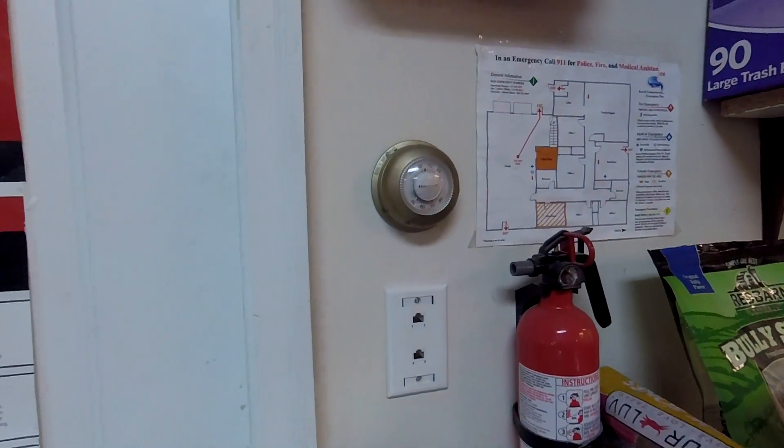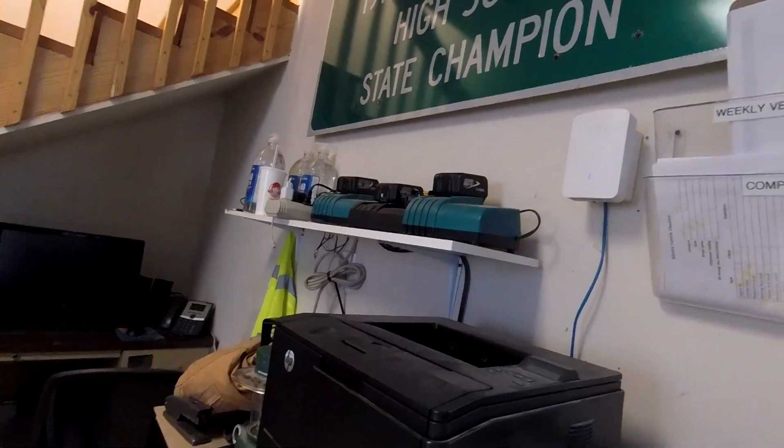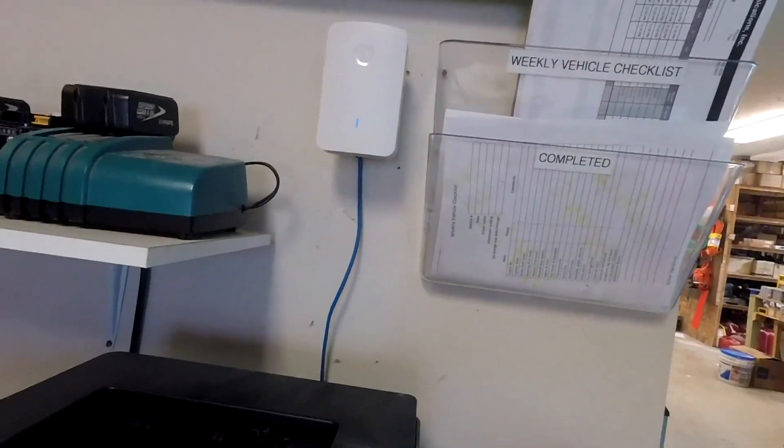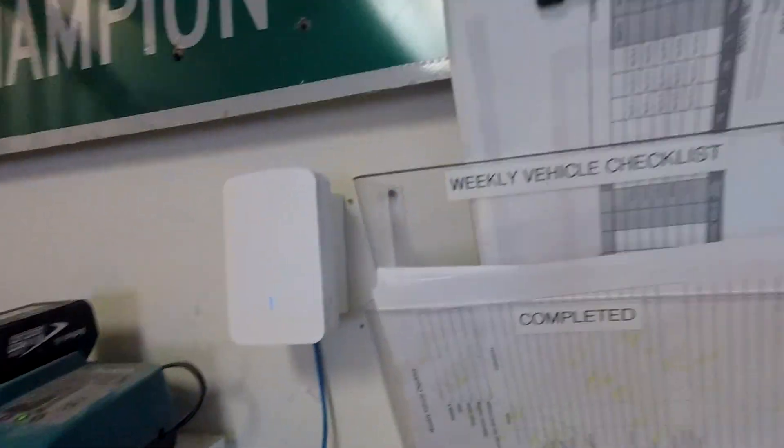Quick update on mounting locations — one thing we didn't pay much attention to when we first installed it was that the device was originally placed right below a thermostat that runs our heated floors. Unfortunately the little bit of heat coming off the device kept the heated floors from kicking on properly. So we moved it just over here, mounted on a wall mount box, connected into our network, and so far it's been running great.